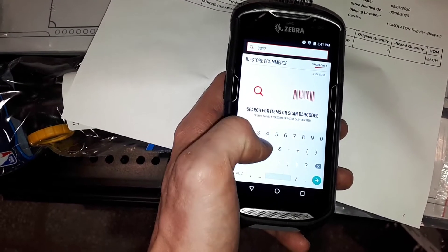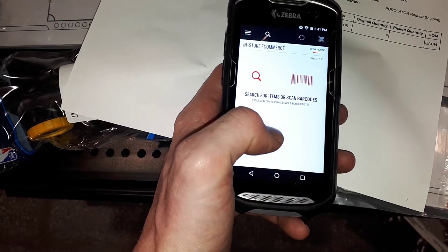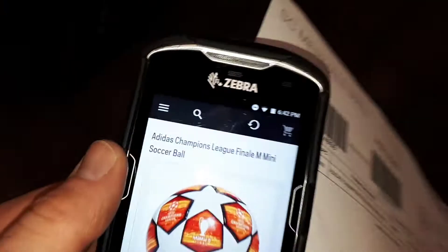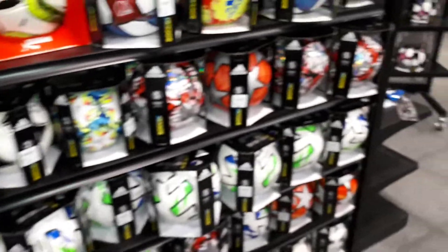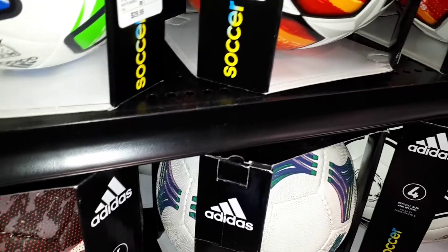Sometimes I get a little screwed up — I thought the original size I was looking for was a size four, but they kind of wanted four of them as opposed to a size four. So I went right to the size four section, hoping it would be there, but it's the same kind of pattern and not the right UPC or price.